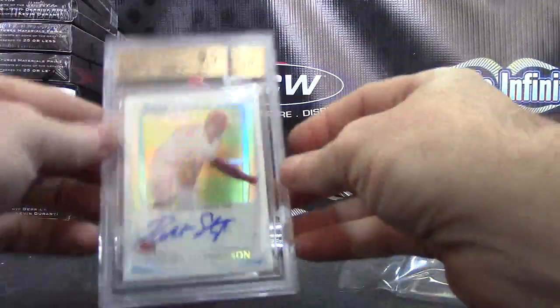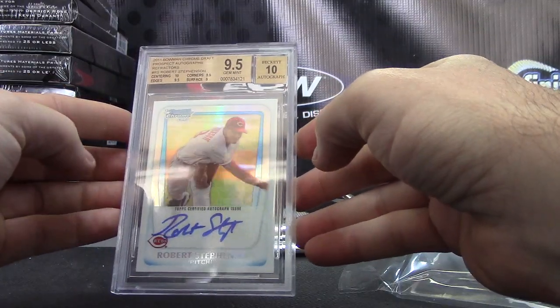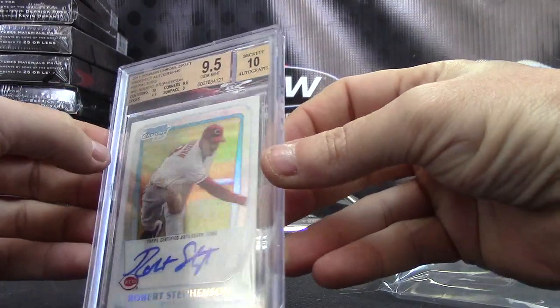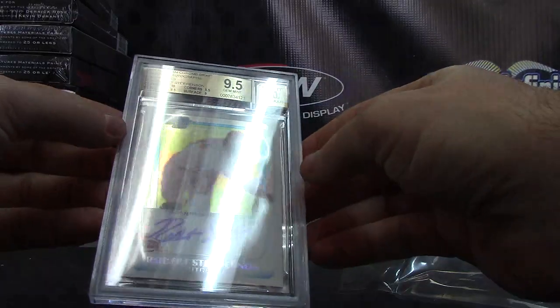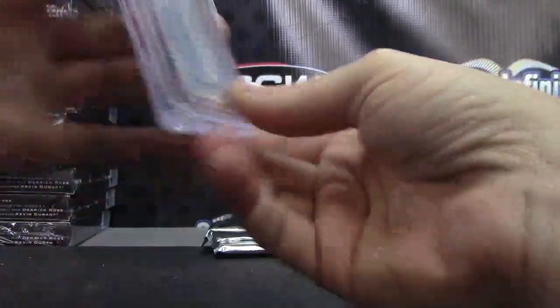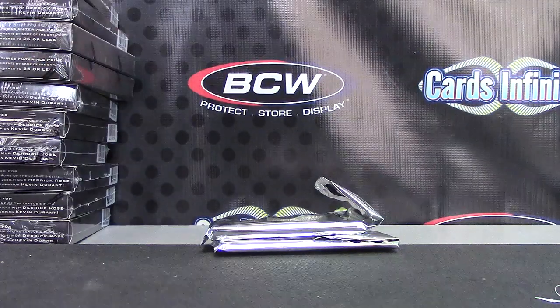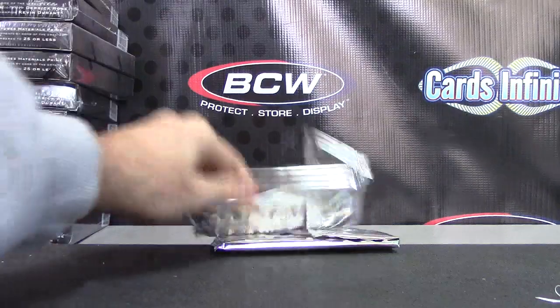Louis Brinson autograph, nine and a half, ten. Bowman Chrome Draft Prospect — Robert Stevenson, nine and a half, ten. Centering got ten, everything else — and the surface had nine on it. That one's numbered to 500. All right, those were the heavy packs, Paul. Now we got the lighter ones.